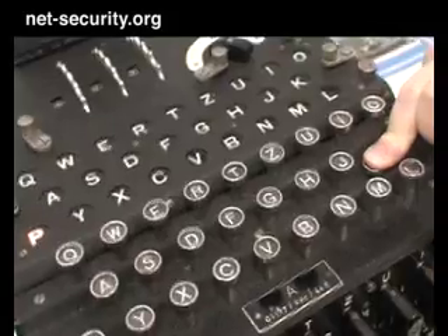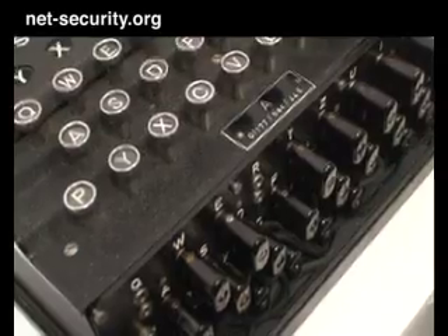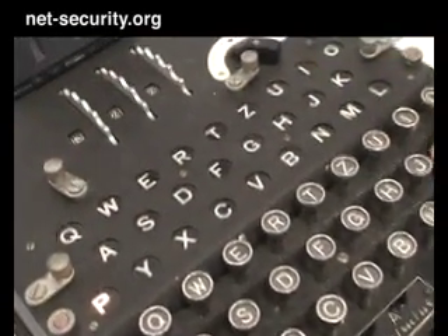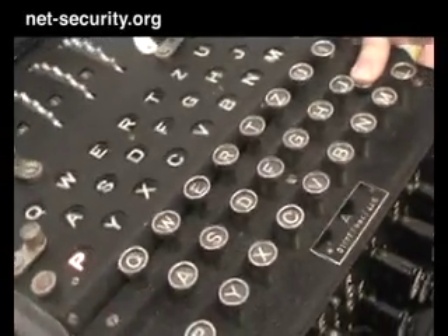When you type a letter, the electricity moves through the machine. First it goes through the plug board — I'm typing the letter K, so K might be plugged into, in this case maybe a J — and then it would go into the first rotor, and it changes at that position. Every time it hits a rotor, it changes.